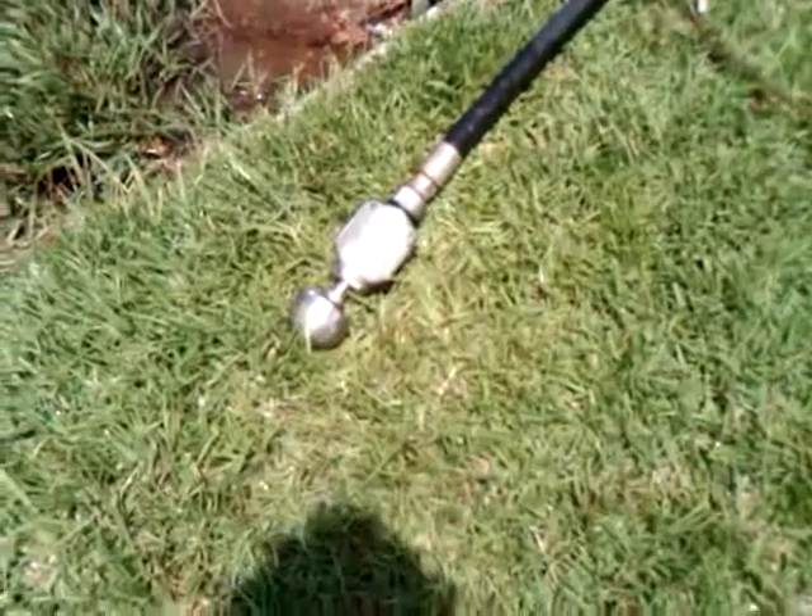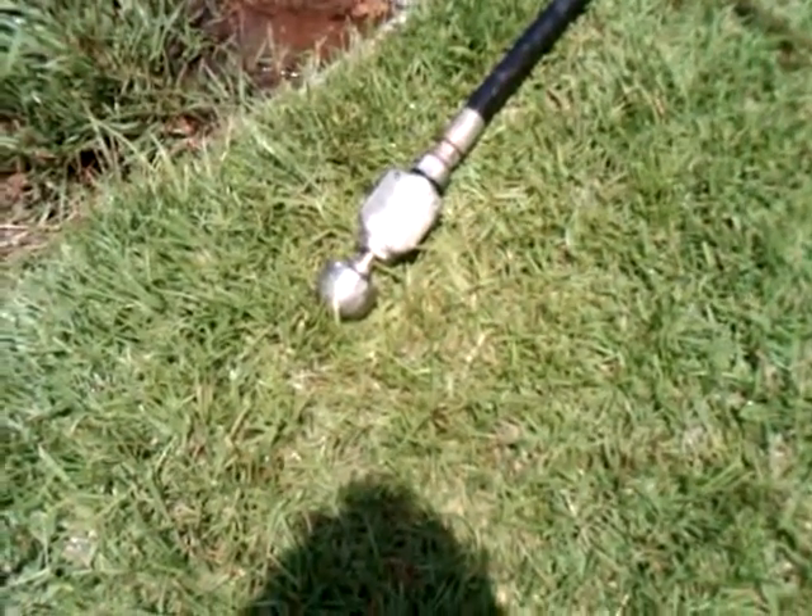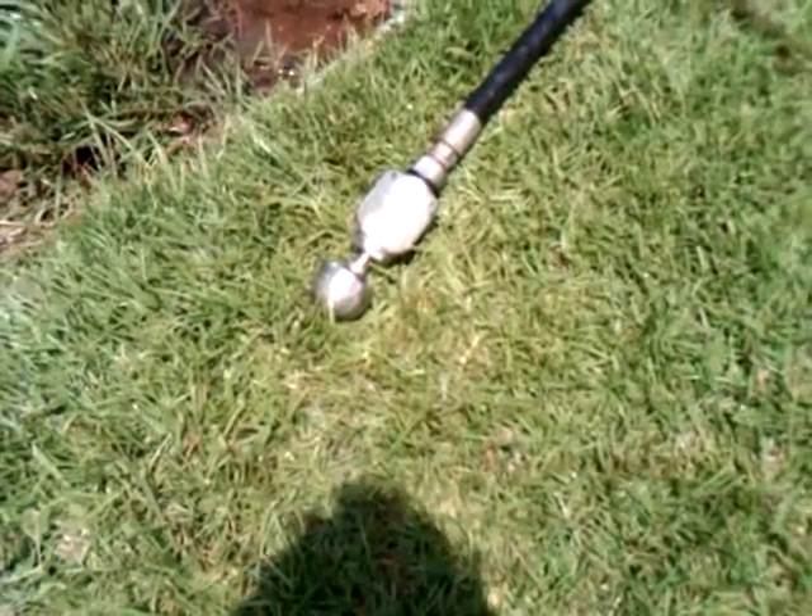Good for root masses, major blockages, any kind of heavy debris in the pipe. 40 gallons a minute, 2000 PSI.